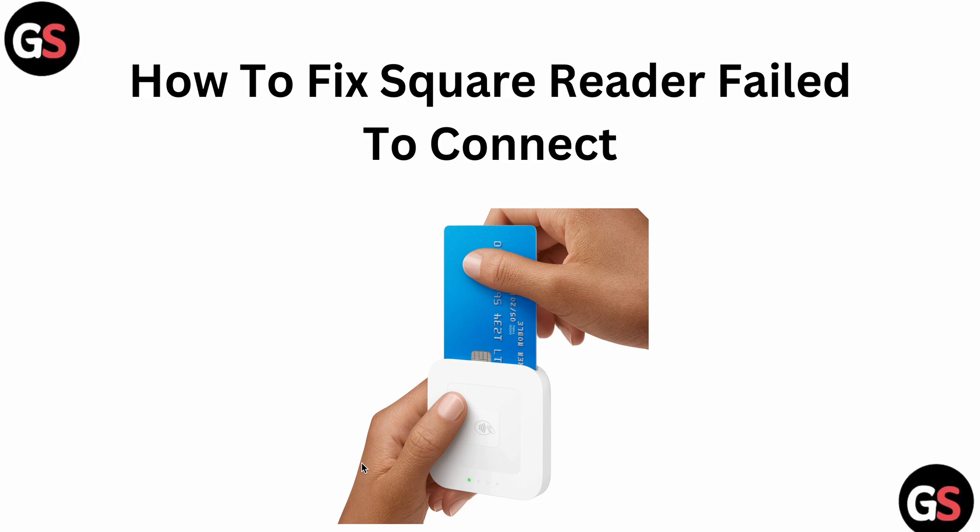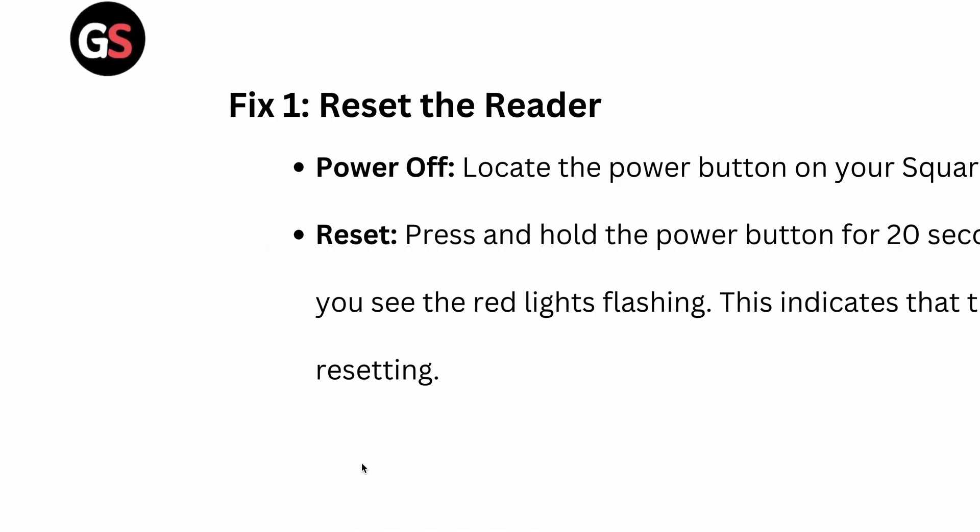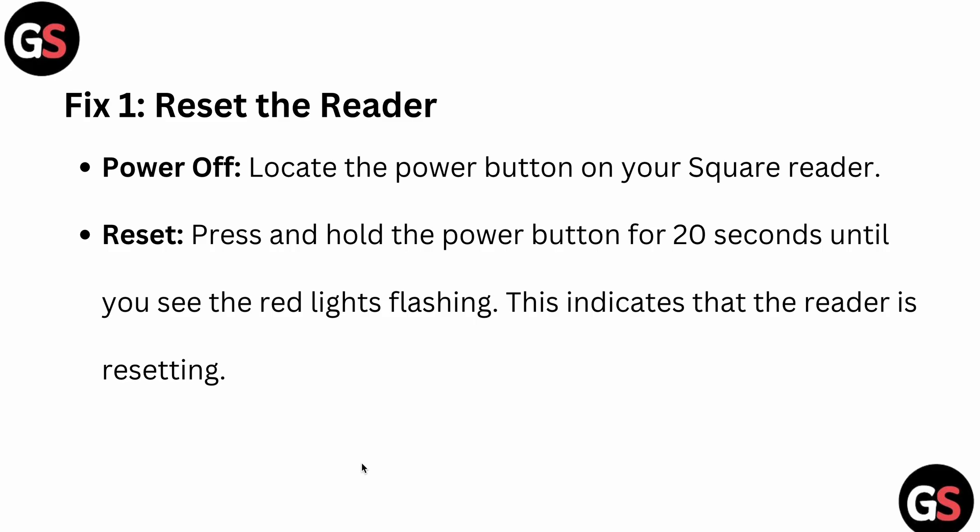The first fix you can try is to reset your reader. Power off and locate the power button on your Square Reader. To reset, press and hold the power button for 20 seconds until you see the red light flashing.